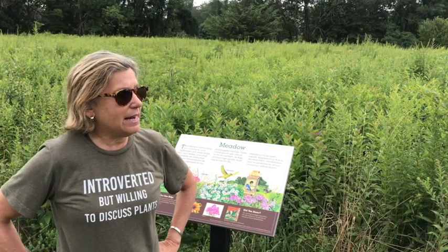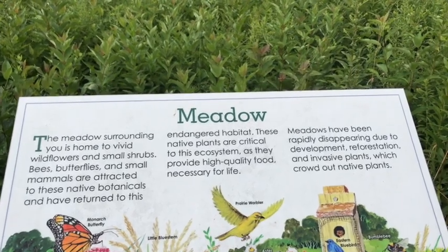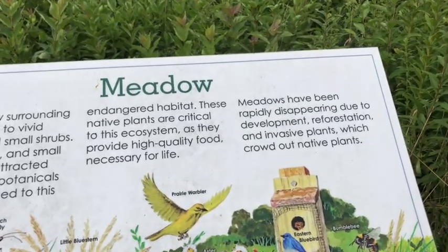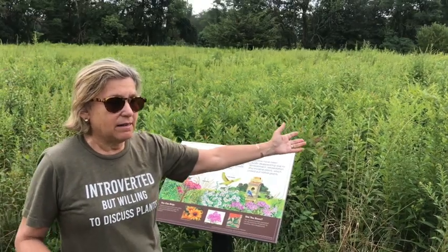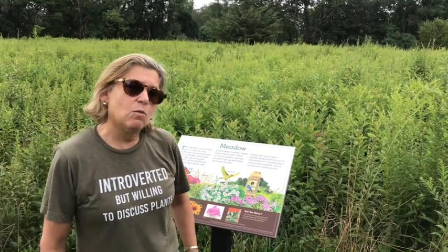If you wanted to do this at home you could try a patch of lawn and just let it grow. The other way to create a meadow is to strip the soil, and the best way to do that is to put down black paper for a season or over the winter. Then in the spring the grass is removed and you can plant with native wildflower seeds — we'll give you resources for that.